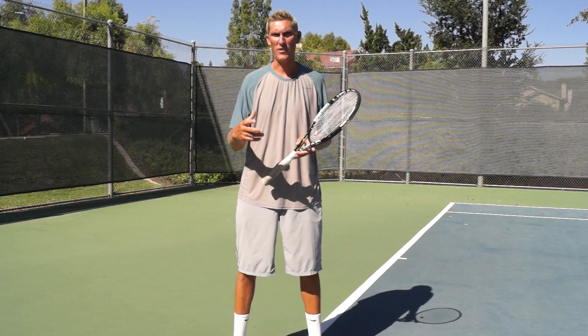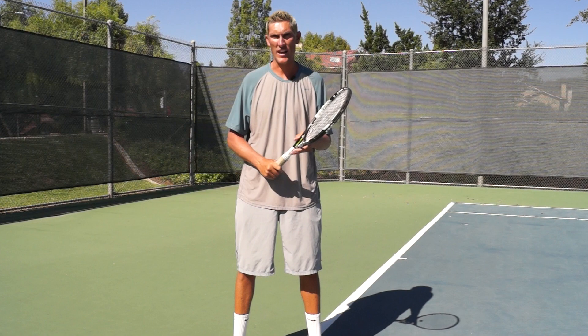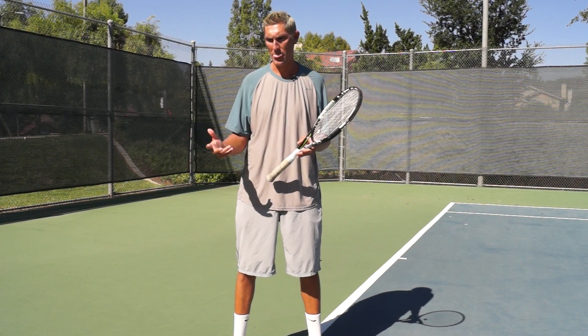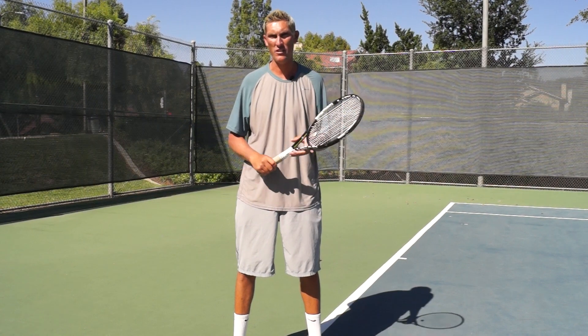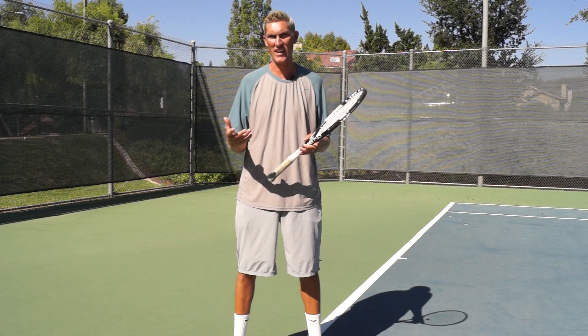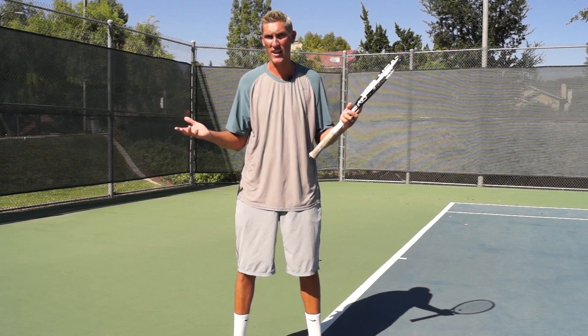Hey guys, Brady here with your daily tennis lesson. We're on the topic of the physics of tennis this week, and today specifically we're talking about leverage. Leverage by definition is the exertion of force by means of an object, and in this case our object is our tennis racket.